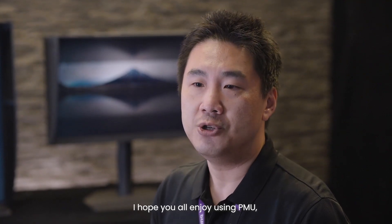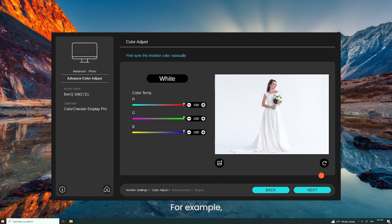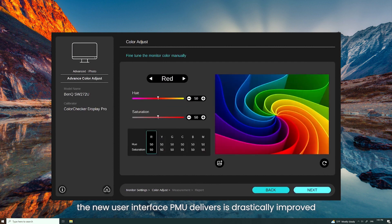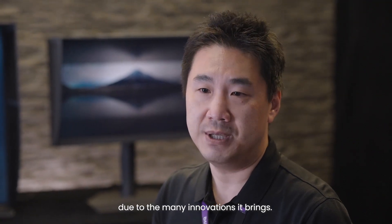I hope you all enjoy using PMU, as we hope it will gain more recognition than its predecessors. The new user interface PMU delivers is drastically improved and has already won an iF 2022 Design Award due to the many innovations it brings.